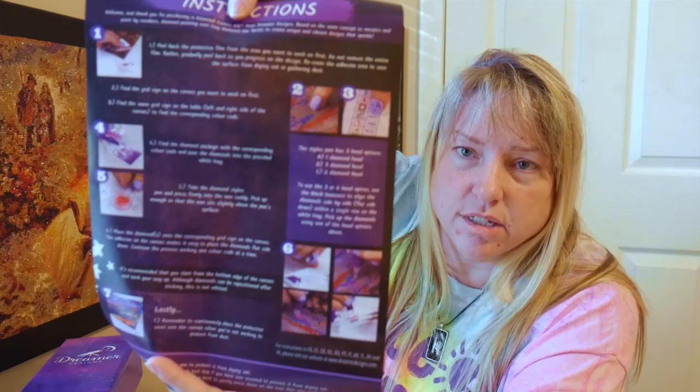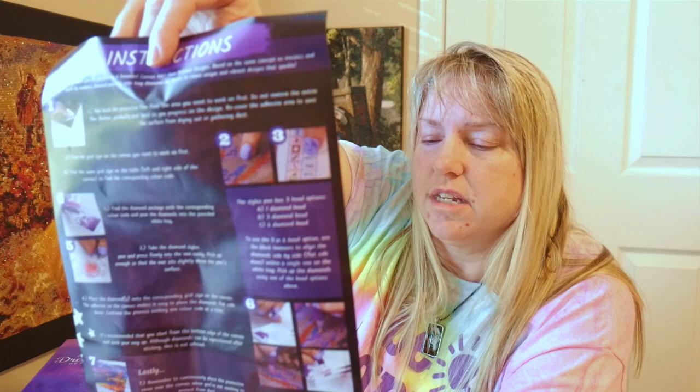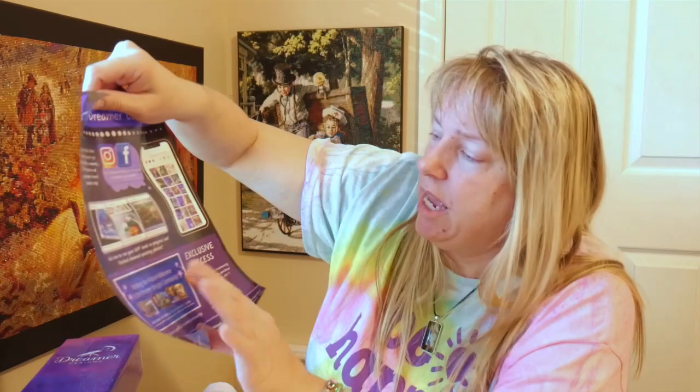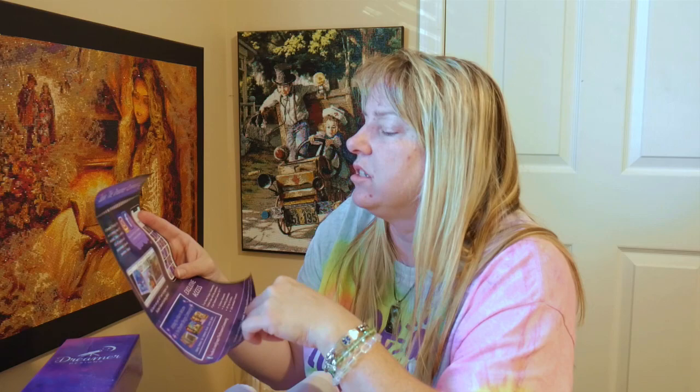This card says 'Join the Dreamer Community' for exclusive access to new paintings before anybody else can get them. And there's the instructions — isn't that nice? I do believe this is an American company. The Dreamer Community on Facebook. That's for if you want to join — exclusive access to discounts, bi-weekly giveaways, DP tips and tricks, like-minded friends. And you can tag them at Dreamer Designs on Instagram or Facebook to get featured on their website.